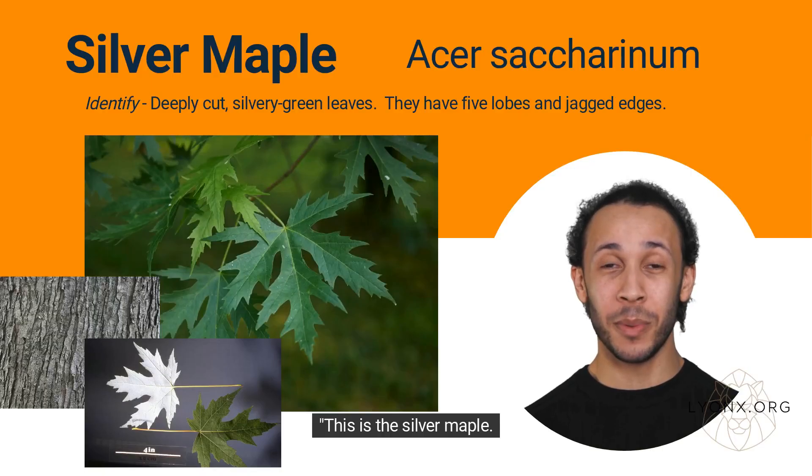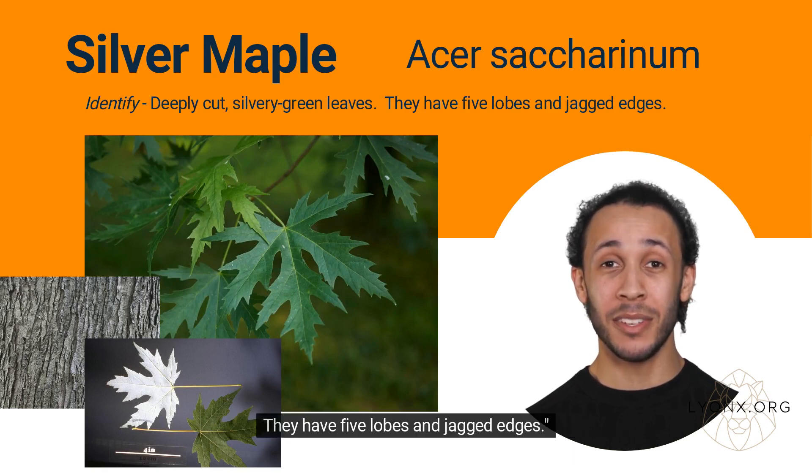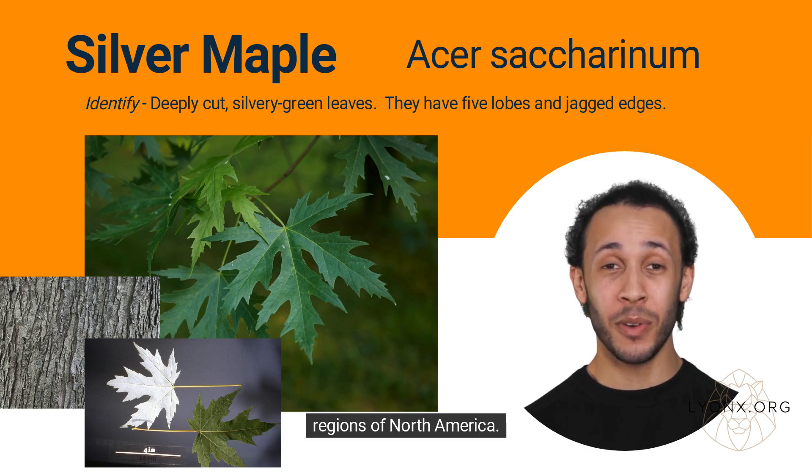This is the silver maple. You can identify it by its deeply cut, silvery green leaves. They have five lobes and jagged edges. Silver maples, Acer saccharinum, are a type of maple tree that are commonly found in the eastern and central regions of North America.